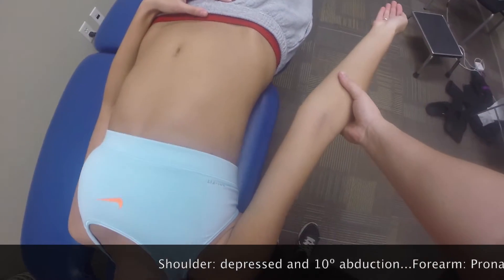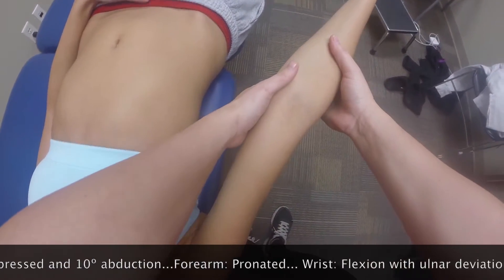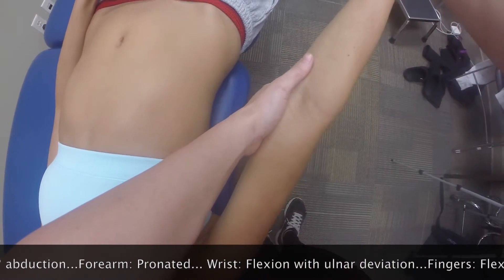For this test, we're going to abduct the shoulder about 10 degrees and depress it, using our thigh. We then need to make sure the elbow is in full extension and the forearm is pronated.